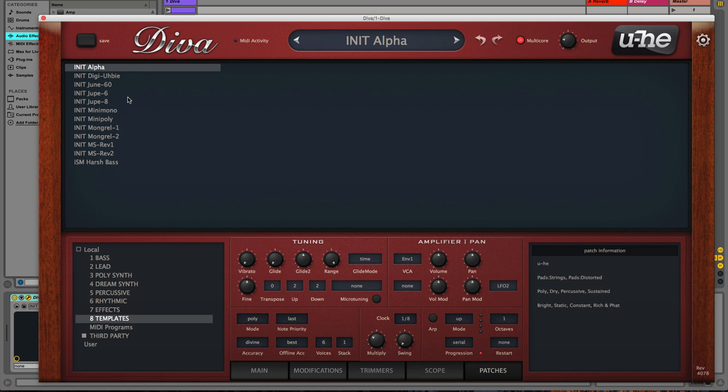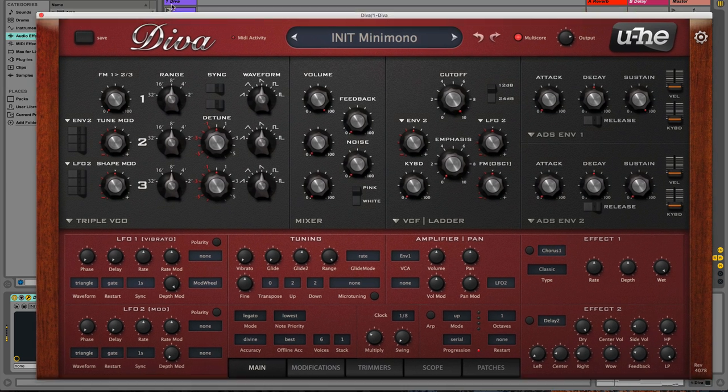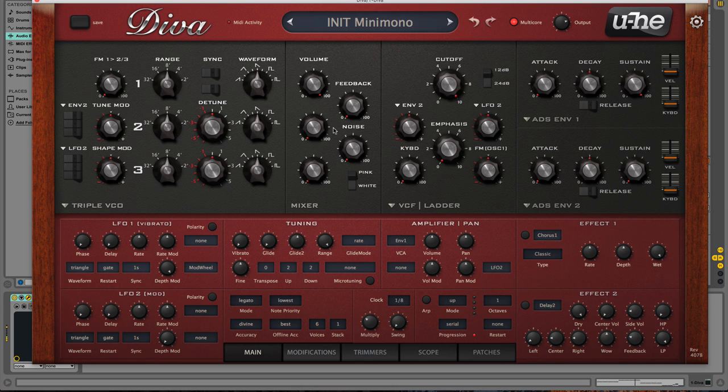You can initialize the synthesizer to sound like a variety of different analog synthesizers — for example the Mini Mono is of course the Mini Moog, we've got the Jupiter, we've got the Juno — and you can start from a very neutral sounding version of those synths. Let's dial in the Mini Moog. I'm going to start a loop playing and show you how quickly you can come up with something robust and unique for your tracks.